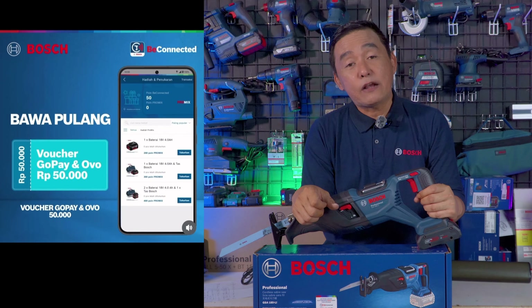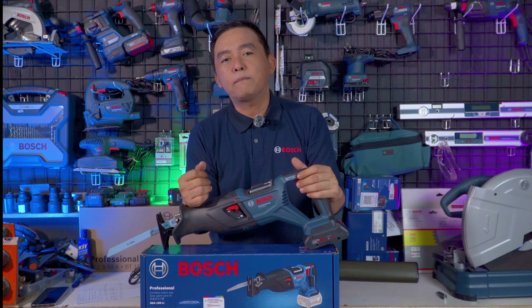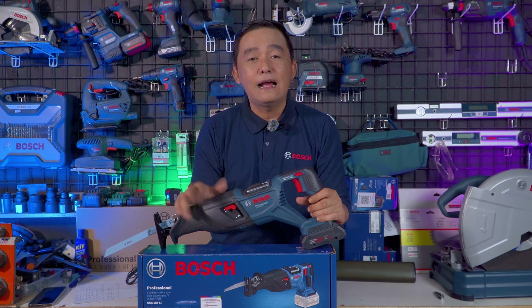Dengan mengaktifkan Be Connected, kartu garansi secara elektronik aktif. Di situ anda juga bisa melihat daftar service center yang tersebar di seluruh kota besar di Indonesia dari Sabang sampai Merauke. Anda juga bisa melihat promo-promo maupun katalog dari produk-produk Bosch, baik yang corded maupun cordless. Cara mengaktifkannya mudah, hanya 5 langkah.